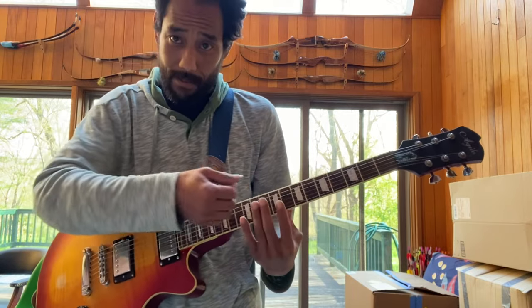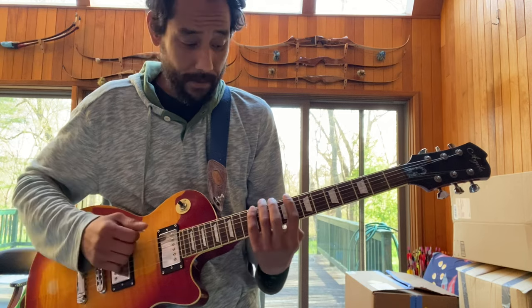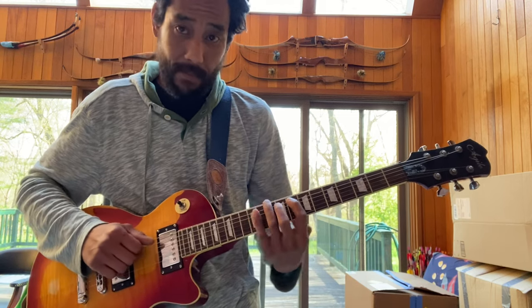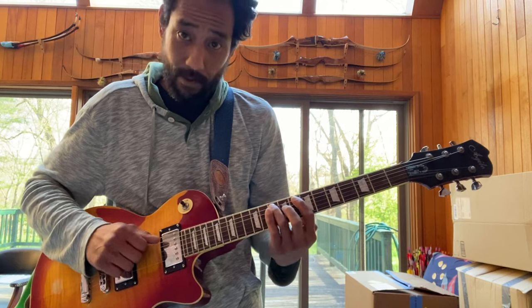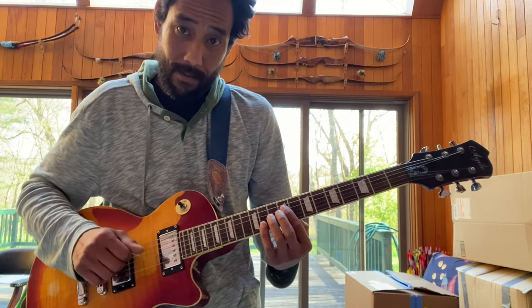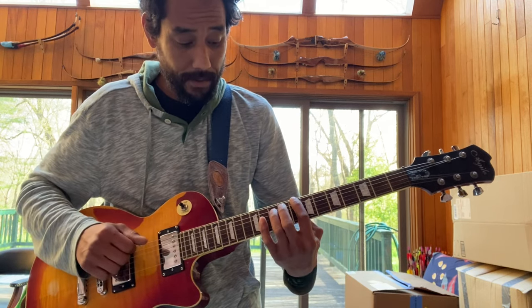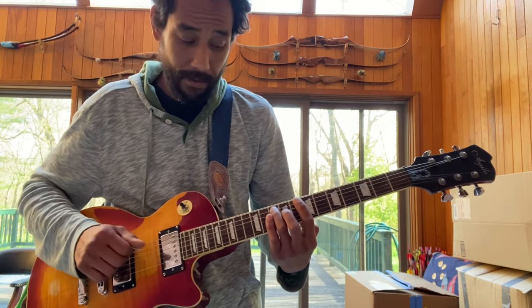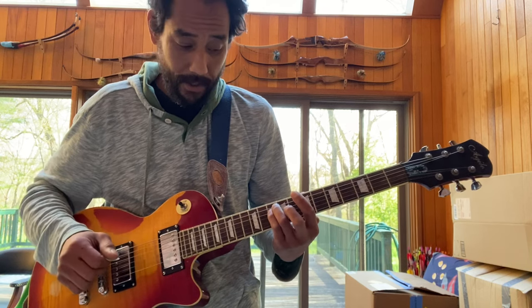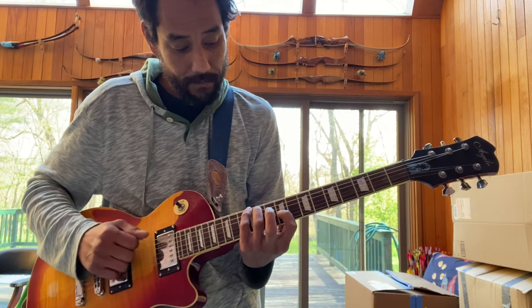So when we look at the major scale, that's our 3rd, that's our root, 4th, 5th, 6th, 7th, root. So we get our root, our 5th, our root again.